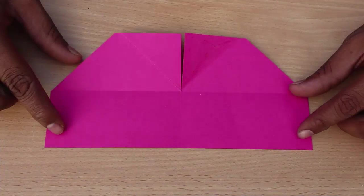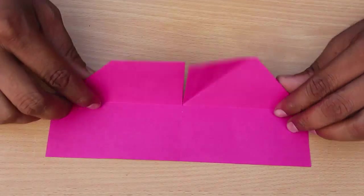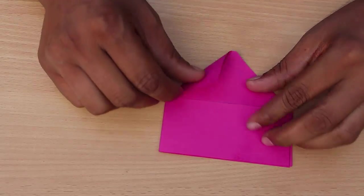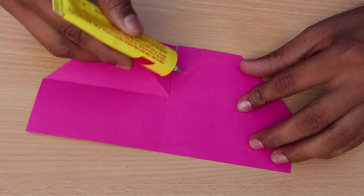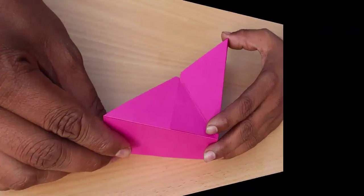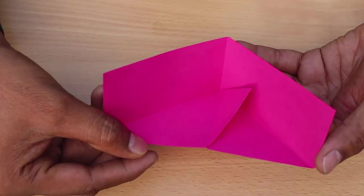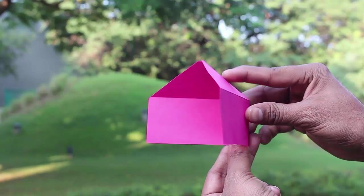Then take the magenta card which is 21 cm on the base and 10 cm high. The shape is that of a twin house. You will also see a vertical cut on the top with two triangles — glue the two triangles together to make a magenta half box. On pressing, the triangle goes up and down.